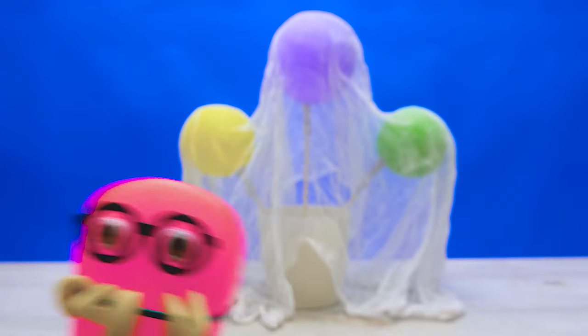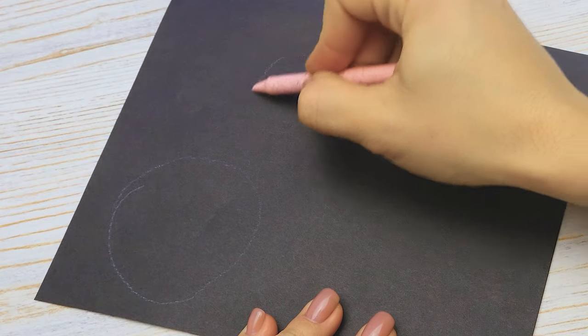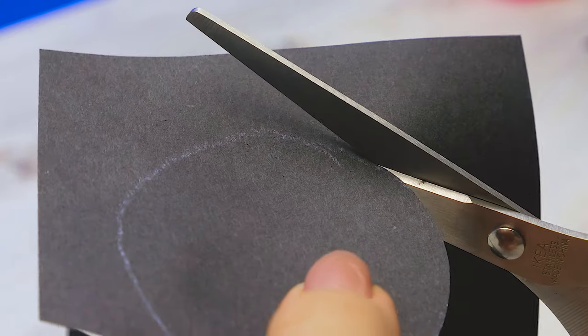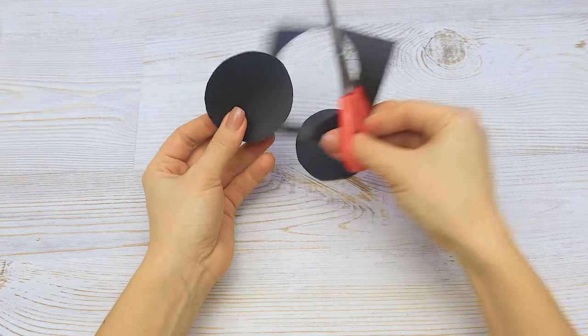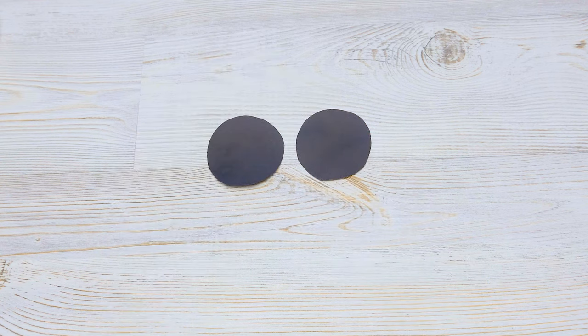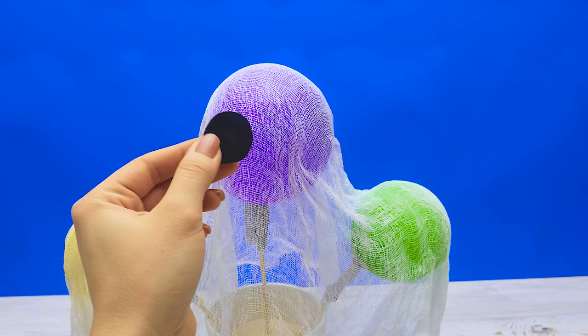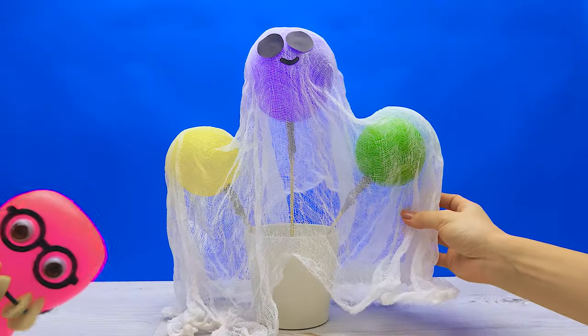Yay! Our friendly ghost needs a face. I'll take black construction paper and draw two circles. Now cut them out. We need a mouth too. Not bad, huh? Get some glue on the face parts and stick it to the ghost. And the second one. Now let's remove it from the holder.